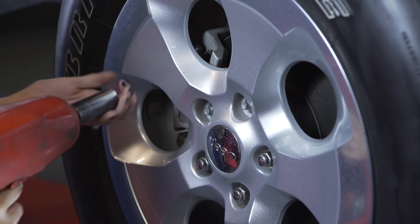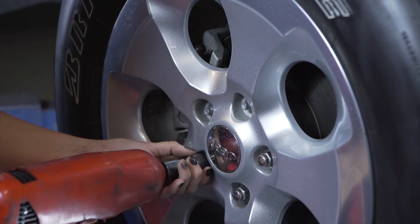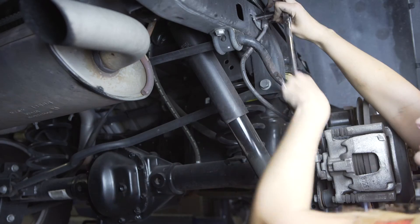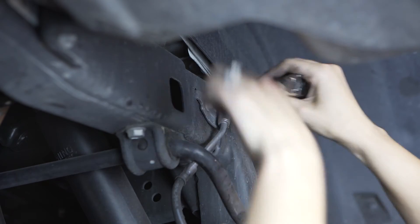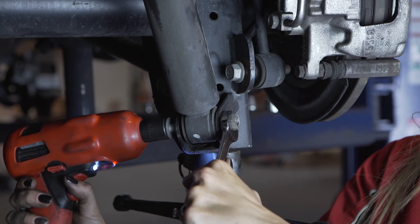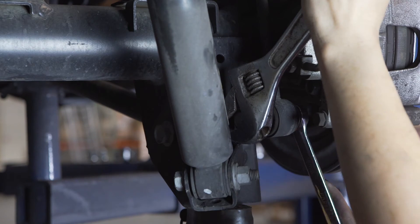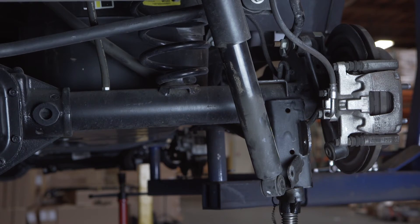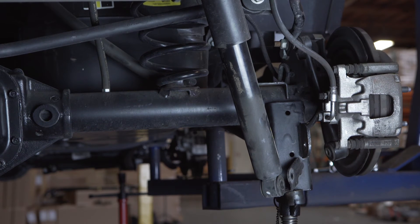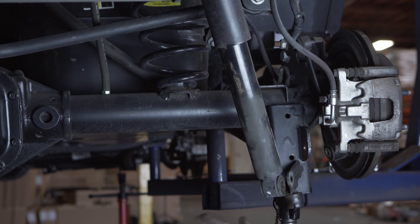Wheel removal is optional but we have done it for you. Place a jack under the differentials for support. Disconnect the brake hose and ABS wire bracket using your 10 millimeter wrench. Remove the lower shock bolts and sway bar end link bolts from the axle with your 18 millimeter wrench. Lower the differential by releasing pressure on the jack, being careful not to overextend the ABS and brake lines.